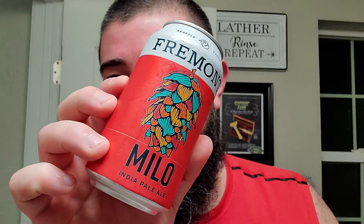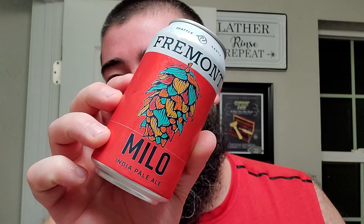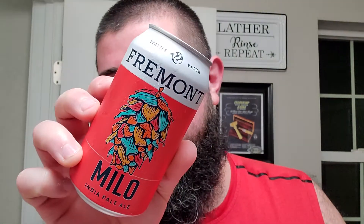Alright, I'm back and this is gonna be a good one. We got Fremont Milo IPA. This is a new series that they have kicked off out of Seattle, Washington. The schtick behind this Milo series is that they're naming each beer in the series after a pet that Fremont frequents their beer garden in Seattle.